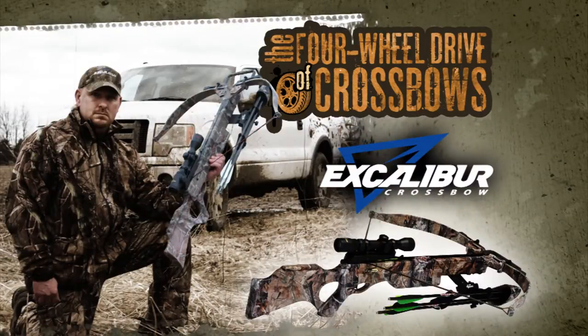So do yourself a favor and pick up an Excalibur, and find out why they're the four-wheel drive of crossbows.